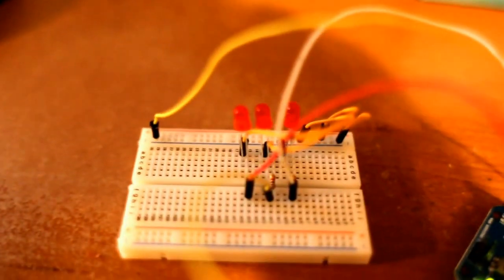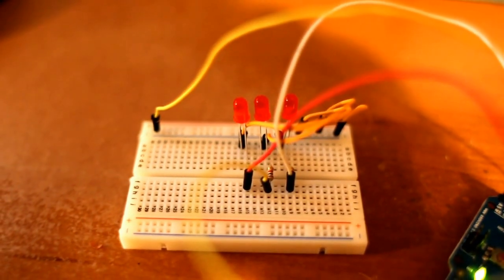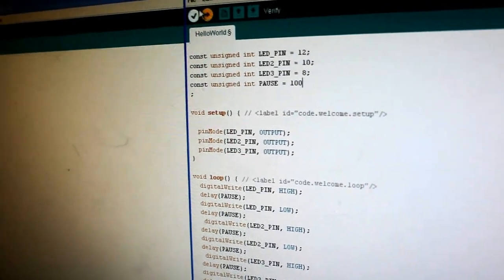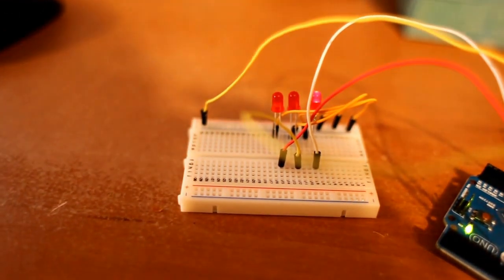She already changed it and uploaded it. That's better — now it's going blank, blank, blank in sequence. Perfect. Ready to make it a little bit faster? She changes the pause to 100 milliseconds, so it should go five times faster. Upload — bing bing bing, there we go.